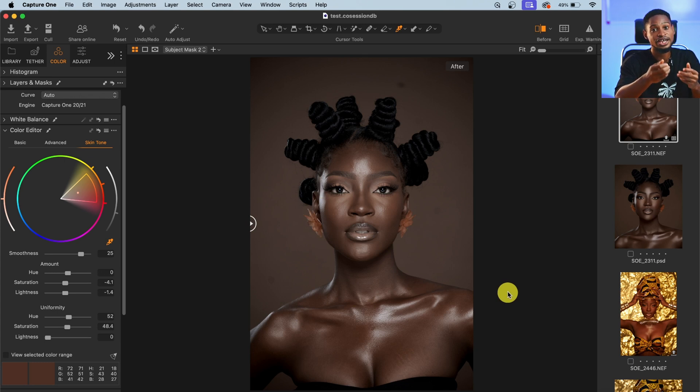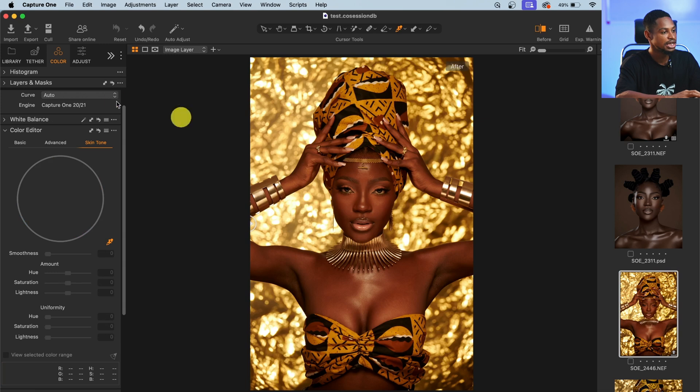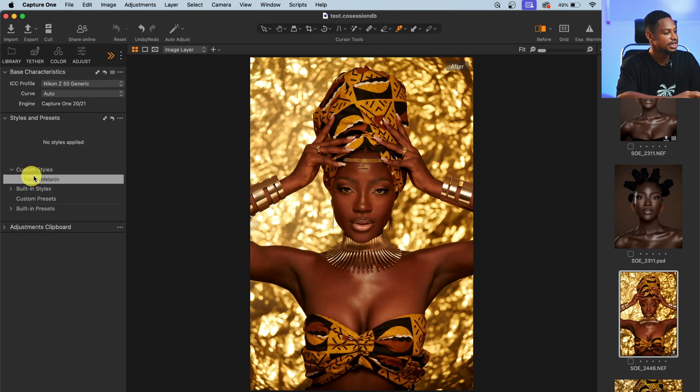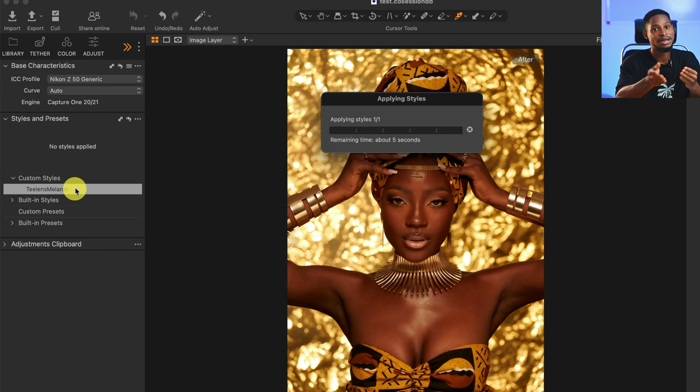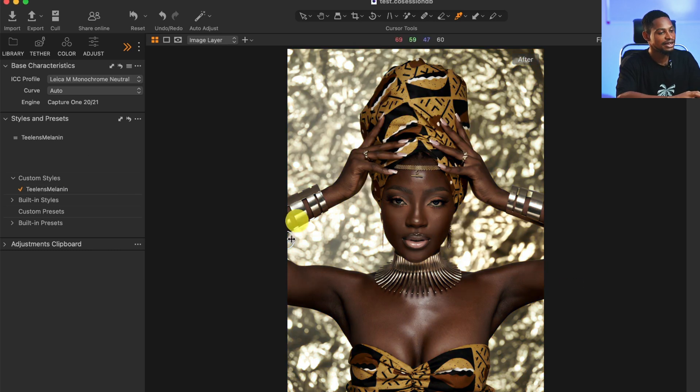Here's the before and after. I can choose to take it even further if you want. I've already created a color preset — if I want to apply it to a similar image, I click this arrow, click on Style, and click on Custom Preset. This is the style I'm giving out for free, so check the link in the description below to download it. Once you click on it, it loads and applies the preset. Just make sure you're using it for a dark skin image — it won't work on light skin.